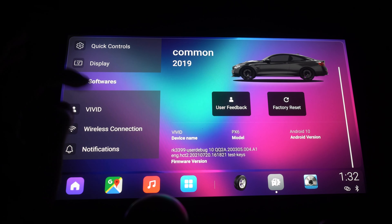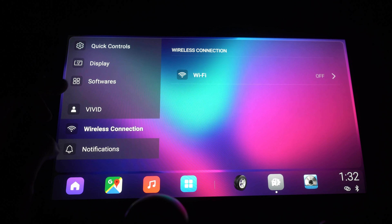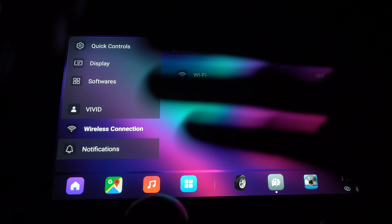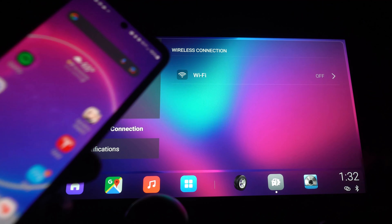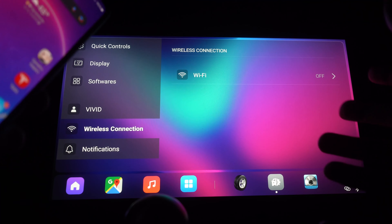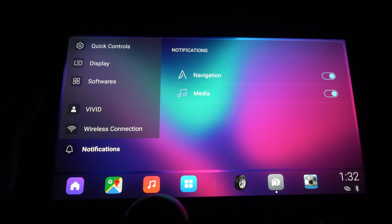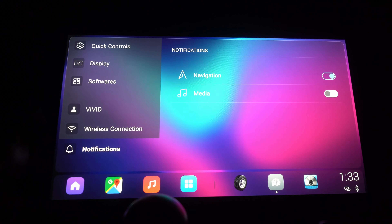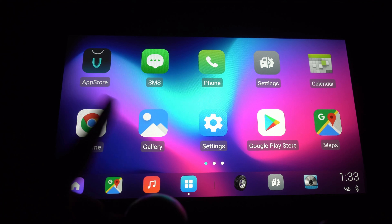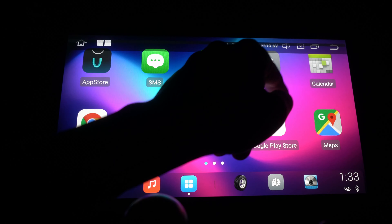Display is set to never sleep. You can sign up for a Vivid account. For wireless connection — when you use Android Auto or Apple CarPlay, it connects via Bluetooth handshake and then streams data through a direct peer-to-peer Wi-Fi connection, giving you more bandwidth than Bluetooth alone. Under notifications, you have navigation and media — I'll turn off media notifications to keep things clean.